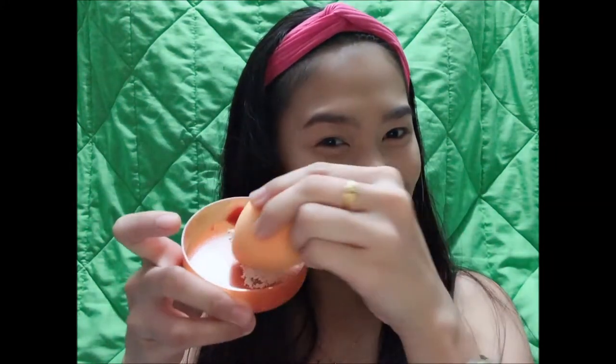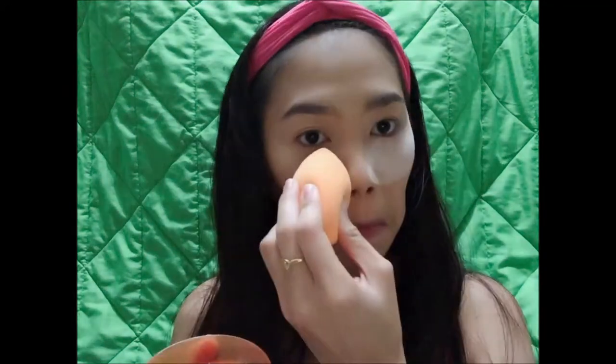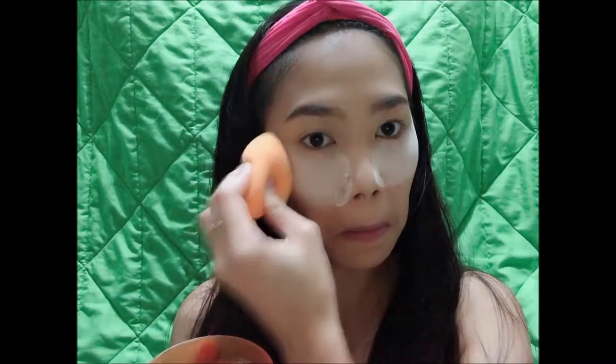Taking the same beauty blender, dab it in the powder, then press it under your eye area. This technique — the fourth way — is what we call baking. Baking is normally used by makeup artists to make their makeup more smudge-proof or waterproof, and long-lasting as well.